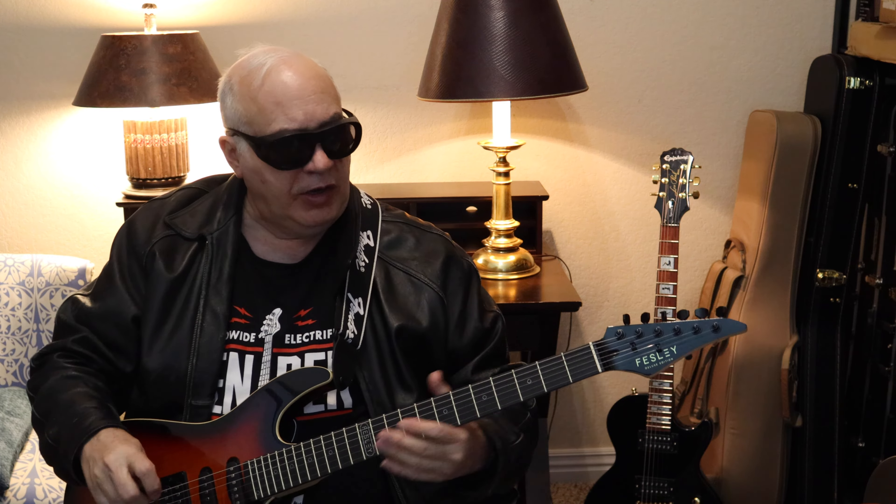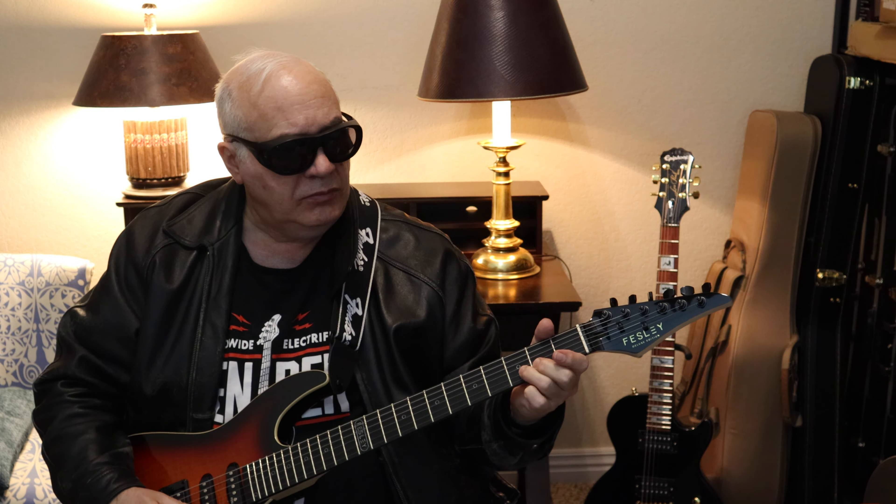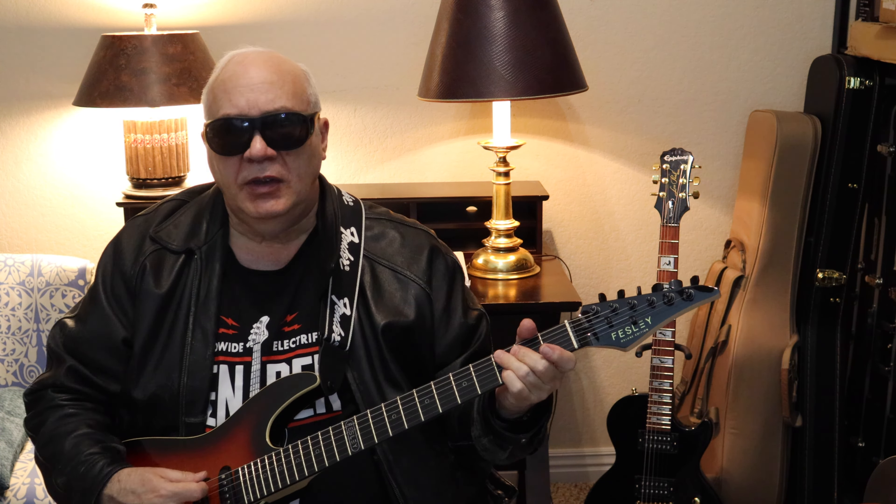I'm going to start with the bridge pickup, which is the humbucker, move to the second position, then the middle coil, then the fourth position, and then the neck pickup. So here it goes. Now the second position. Now the middle pickup. Now the fourth position. Now the neck position.